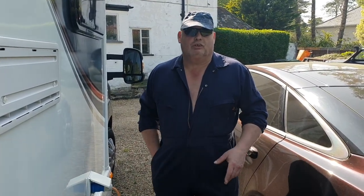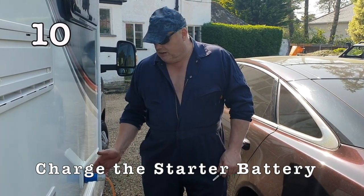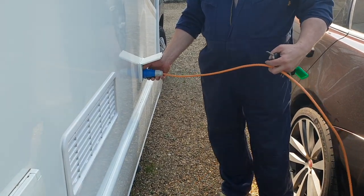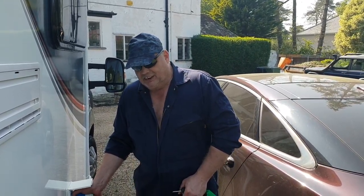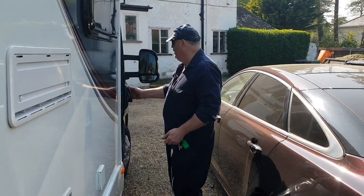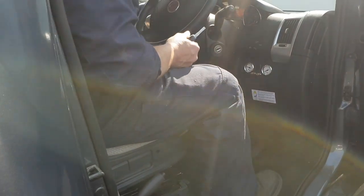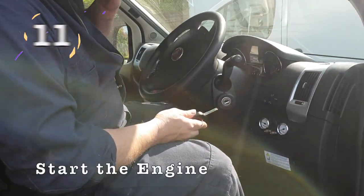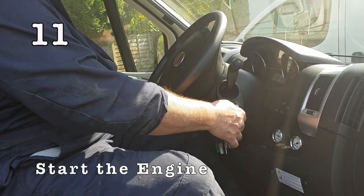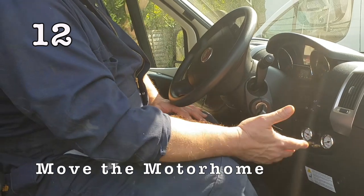Keep the batteries charged by using solar, starting the engine, or using an electric hookup. However, you shouldn't keep your motorhome plugged into an electric hookup for long periods of time, because some older motorhomes — including our 20-year-old Hymer — don't have intelligent or smart chargers. Some chargers will constantly charge your batteries, which will shorten the battery life. Once the engine starter battery is charged, start the engine and move the motorhome to rotate the wheels to avoid flat spots on the tyres.